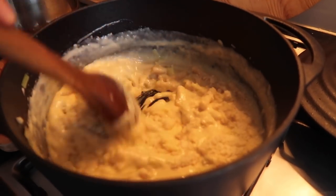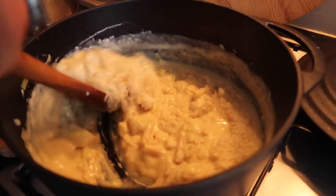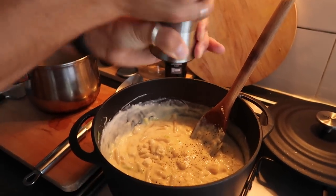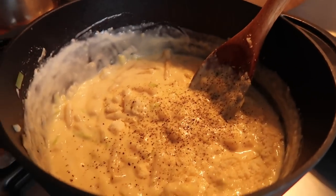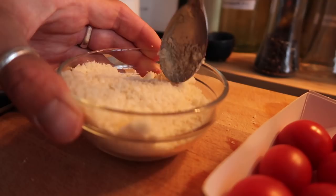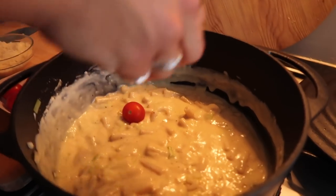I slowed this bit down because — oh my lord, look at that cheesy goodness. For seasoning, I didn't add any salt but I added some black pepper. Then it's time to make the parmesan breadcrumb topping: just stir the breadcrumbs together with the parmesan.